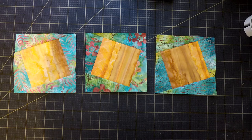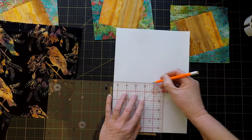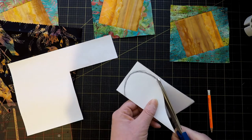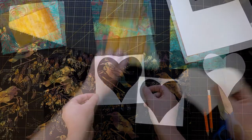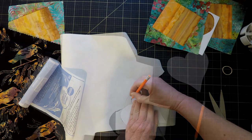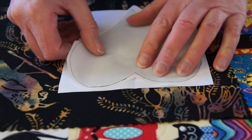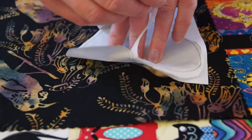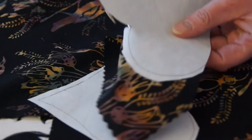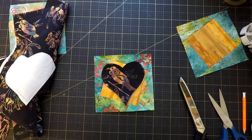I'm going to add the hearts using raw edge appliqué, because the tui fabric doesn't fray much so raw edge is pretty good on it. I just need to figure out how big I want the hearts to be. Oh, that's going to look so good — I'm really happy with that.